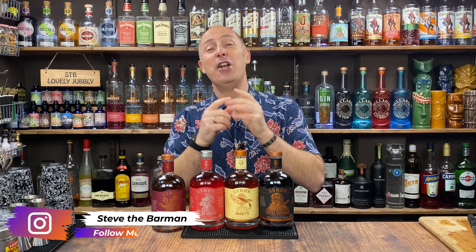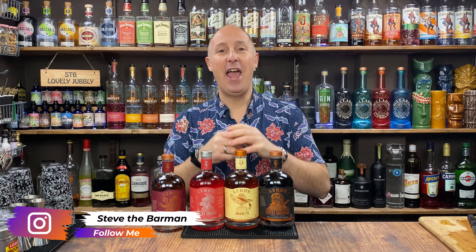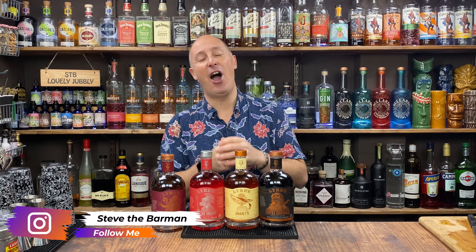Welcome back drinks fans. I'm Steve the Barman and I'm all about giving you drinks and cocktail inspiration for your favourite drinks and tipples to help you make better drinks at home.